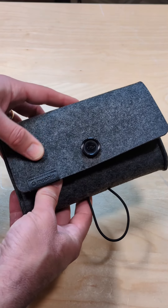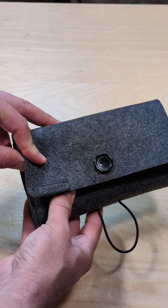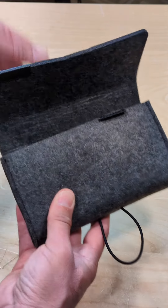Hey everybody, Lon Seidman here with another quick review of a product I got in free of charge through Flip and Full Disclosure. This is the Mophie 3-in-1 Travel Charger that's best designed for Apple devices.